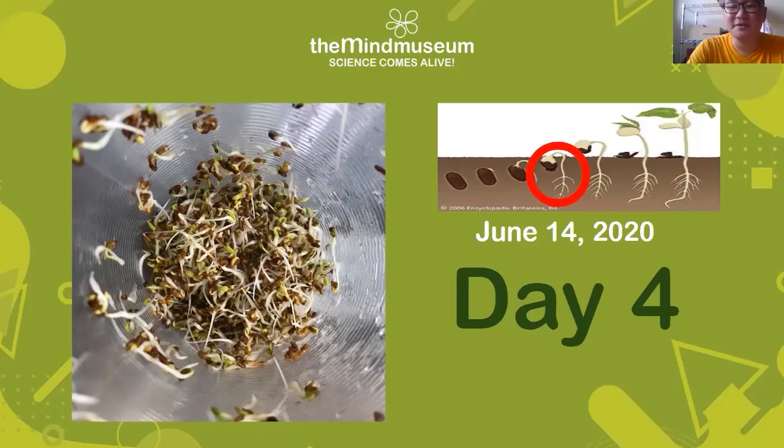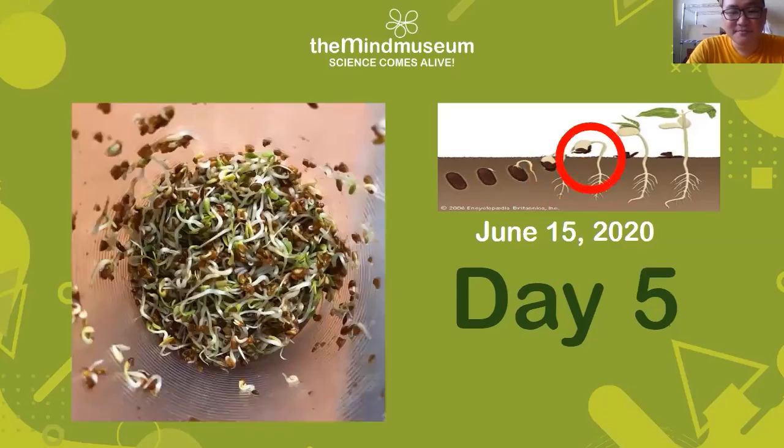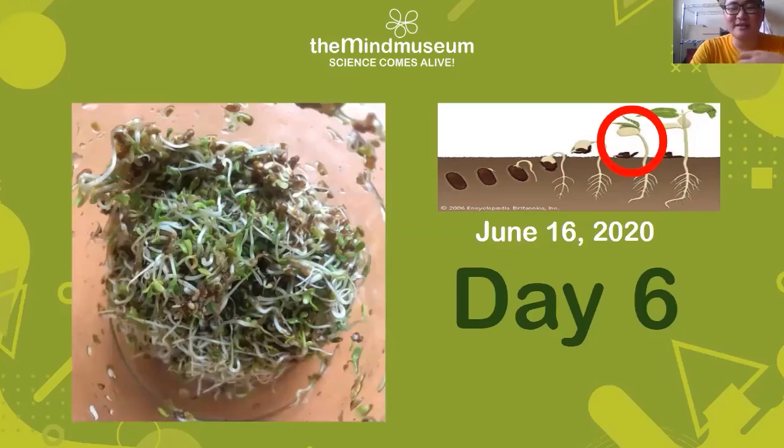By day five, almost all of them have started to shed their seed coatings, which sink to the bottom of the jar. These can be cleaned up and by this point they've started to get even greener and more leaf-like. By day six there was so much growth that for every one tablespoon of seeds I was able to get about three cups of alfalfa, which is great for salads or stir fry.